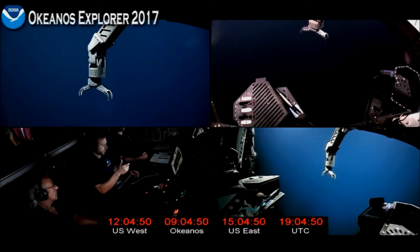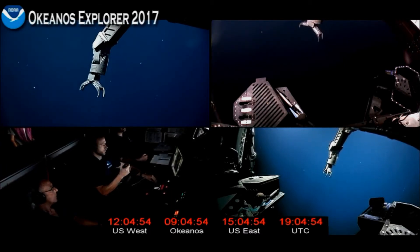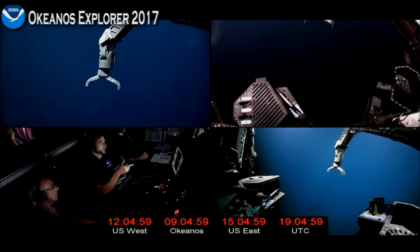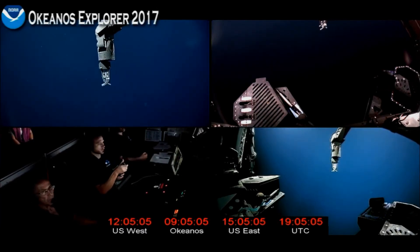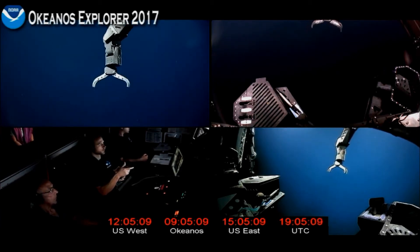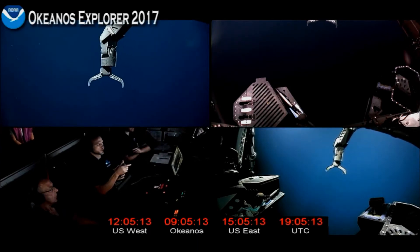We can do wrist rotate. And we can do the jaw close, which is the trigger — you see my pointer finger commanding now. So those are the seven functions that we have here.